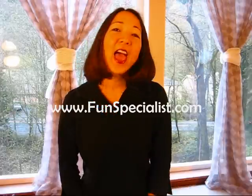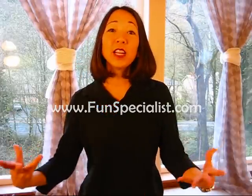Howdy, howdy, howdy! My name is Jolene, the Fun Specials, funspecials.com, and my job is to integrate fun into the workplace.